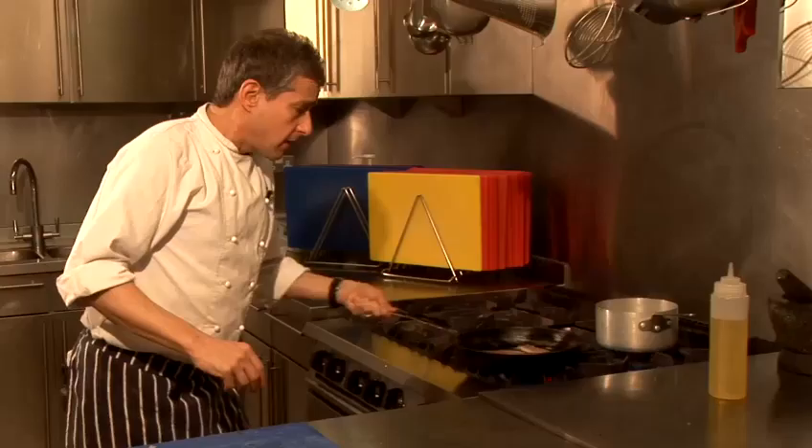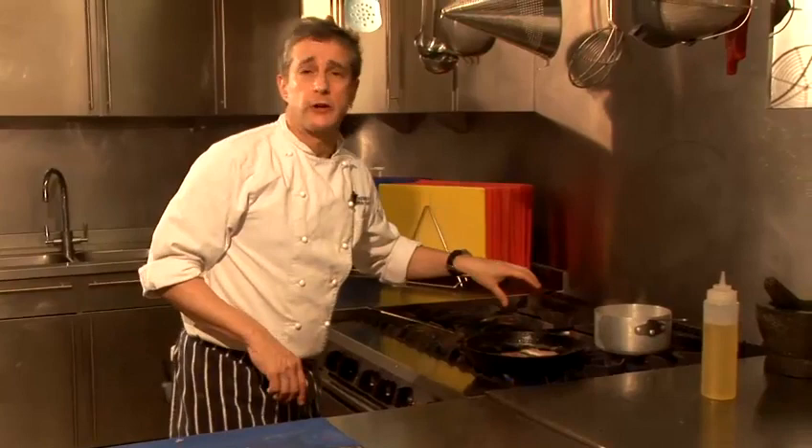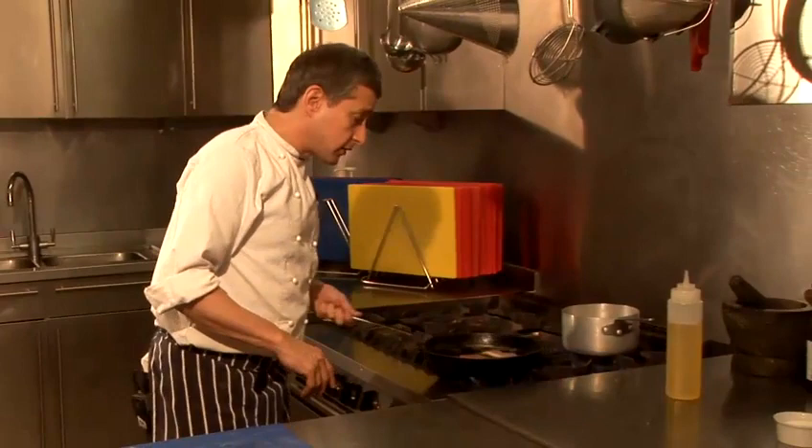I've got those fillets in the pan now and they're colouring over quite nicely round the edge. I'm pan frying them in vegetable oil, because that burns at a much higher temperature. If you use olive oil, it's no good, because all that happens is that the olive oil burns and then everything tastes of that.